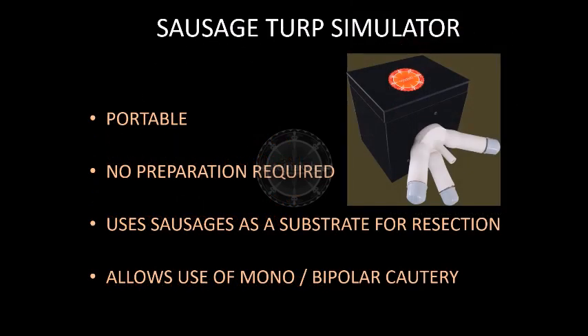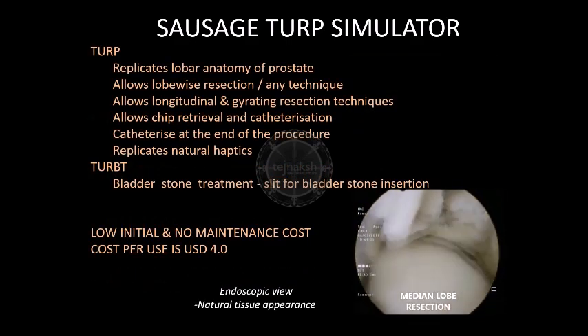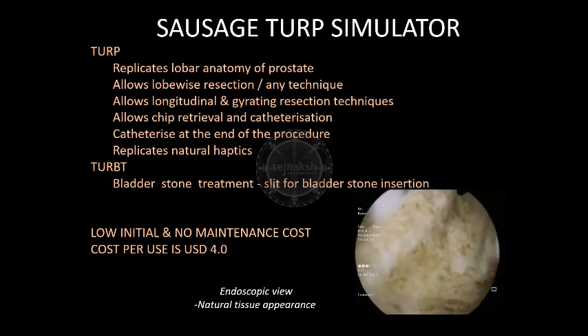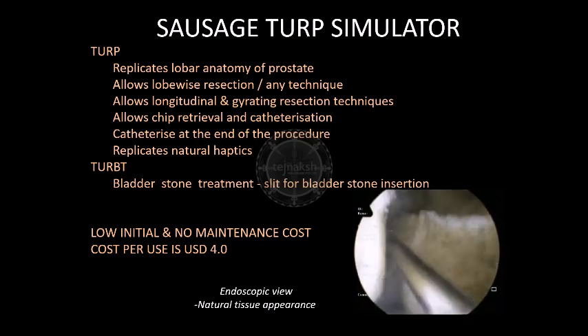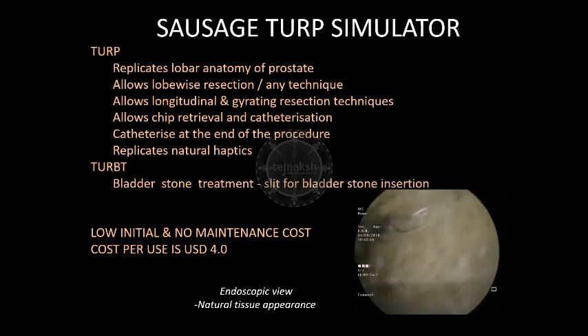The Sausage TURP simulator is a portable simulator to practice TURP. It does not require any special preparation and uses usual breakfast sausages for resection using either a monopolar or a bipolar cautery. When used for TURP, the sausages replicate the exact lobe anatomy of the prostate and allow lobe-wise resection. Longitudinal and gyrating or lateral resection movements can be well practiced on the simulator. The simulator reproduces natural haptics of resection and also reproduces bleeding which can be stopped by coagulation. During TURP, the chips are retained in the bladder and the trainee can evacuate them at the end of the resection.